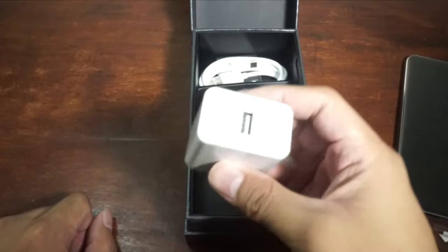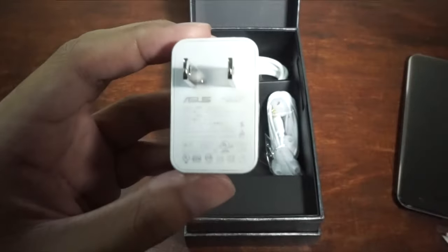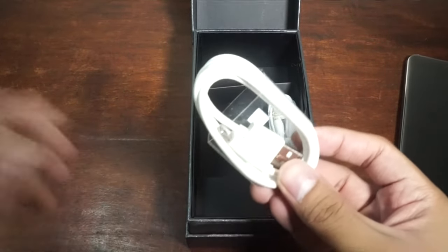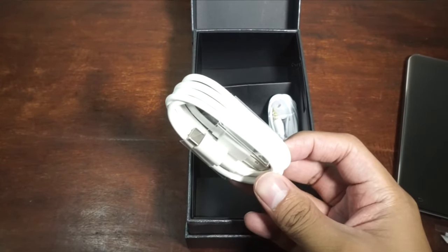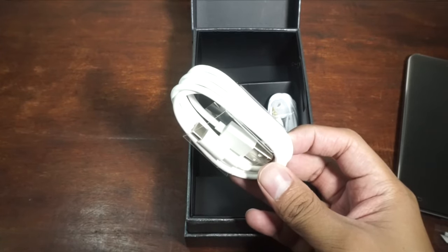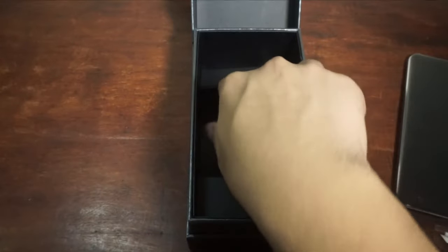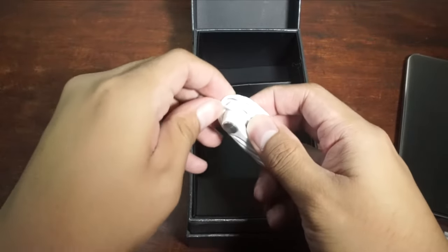We also have our charger. This time it's a fast charger — actually it's a 5V, 2A charger, so it's different from last time. We also now have a USB Type-C. It's not micro USB anymore, so if you're a Zenfone 2 user and want to recycle your cables, unfortunately you can't, because this uses USB Type-C. USB Type-C has its own pros like faster charging, faster data transfer, and reversible design. We also got the earbuds and in-ear phones, similar to previous Asus Zenfones.